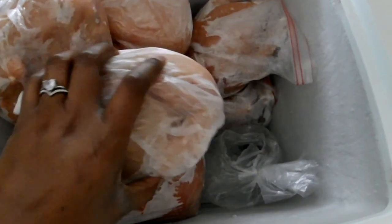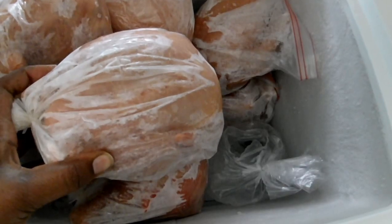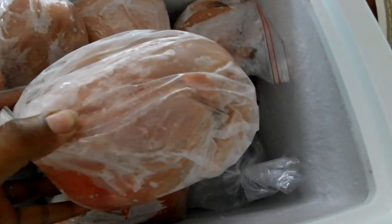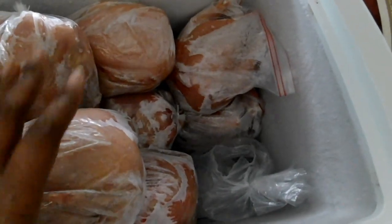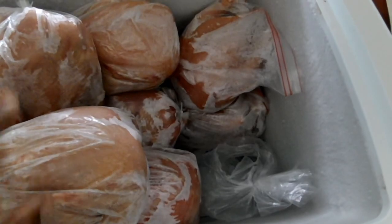Here are the end results. We ended up with 21 birds, and I want everyone to guess the weight — guess the highest weight of our biggest bird. Our smallest bird was 3 pounds and 14 ounces, so out of the 21 birds, how much do you think the biggest bird weighs? As you can see, my freezer is completely filled with 21 meat birds.